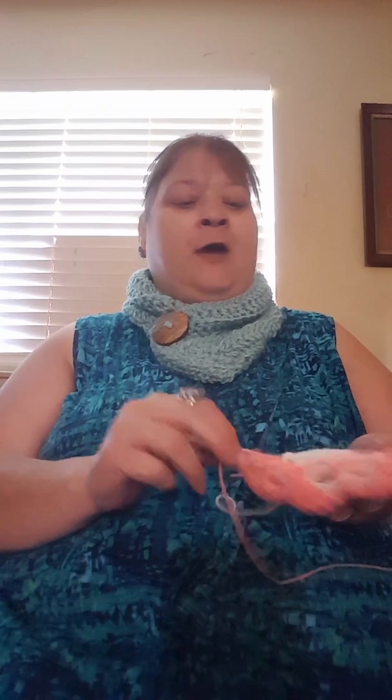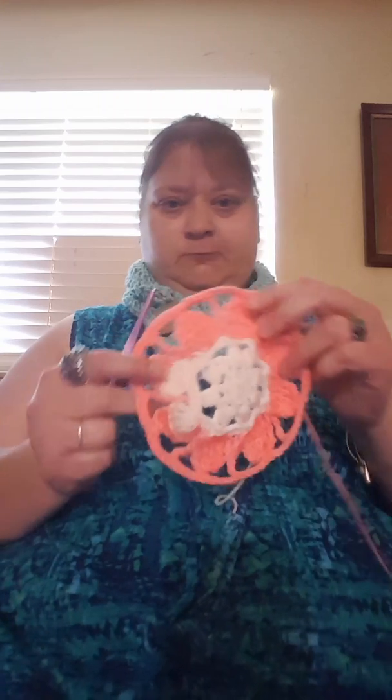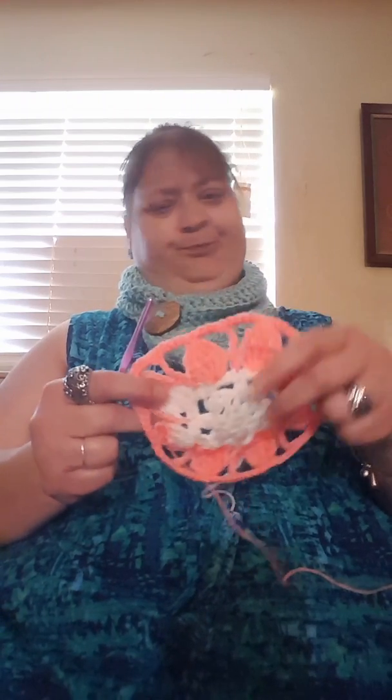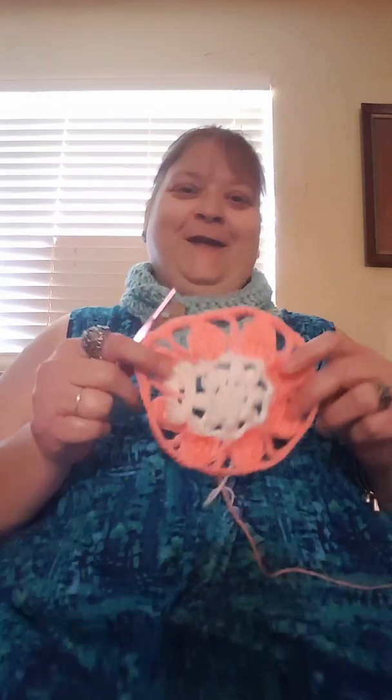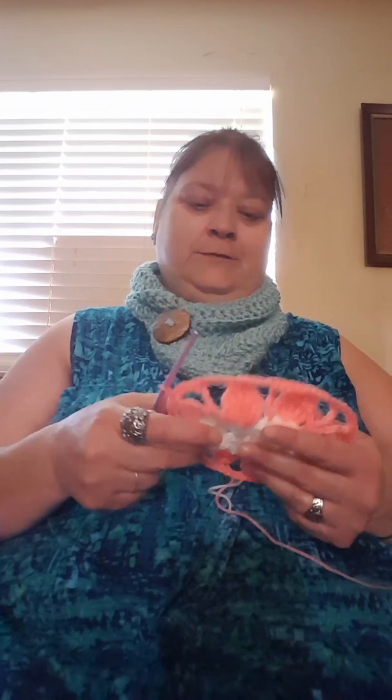I can't even tell you how many times I have ripped this out and restarted it. Some things are really challenging and I think this is going to be one of them. I'm learning so many new things and branching out more. I was doing pretty simple things for charity, but now that I want to make Christmas gifts and birthday gifts, you can't just do simple — you want something that's going to look nice and be loved and worn.